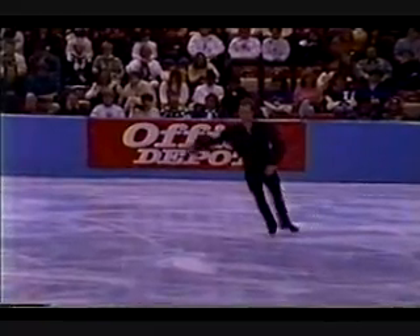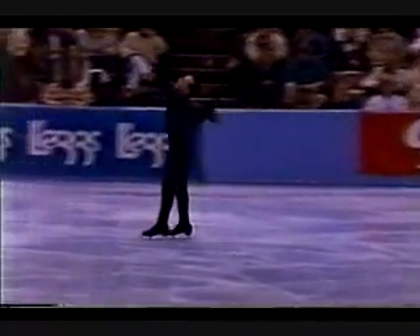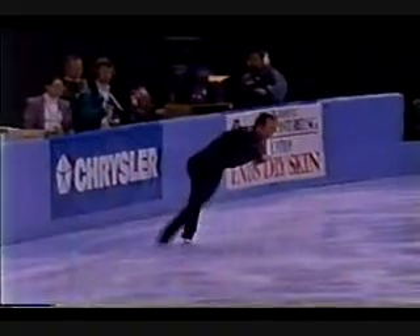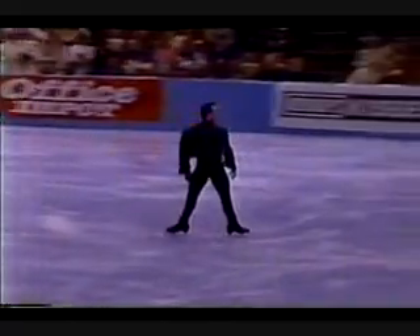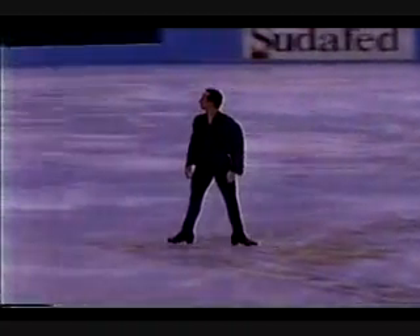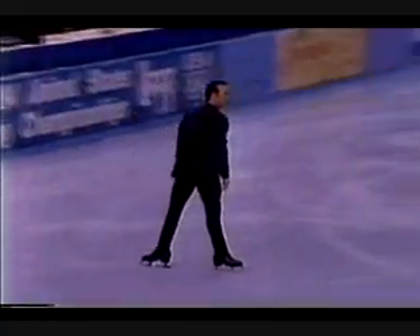One of the things that makes him so great is the simplicity of his moves — the way he has to be able to do just simple moves without mannerisms. Look at the line now on these weaving spread eagles. Look at the straightness of the line, the simplicity of the arms. There is no affectation. Just straight skating. And that's what makes skating the sport that it is.